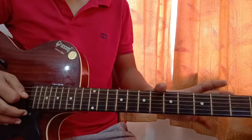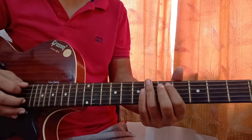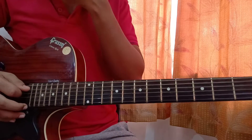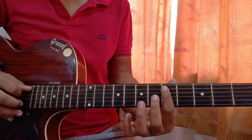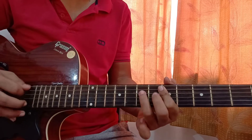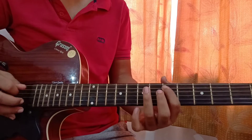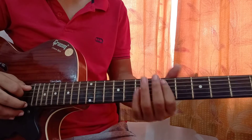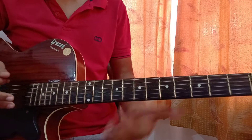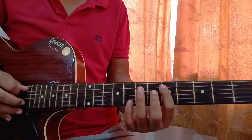Now let's jump into the bass riff. We are playing 5th fret on the A string, then 7th fret on the A string. So 5th fret on the A string and 7th fret on the A string like this.